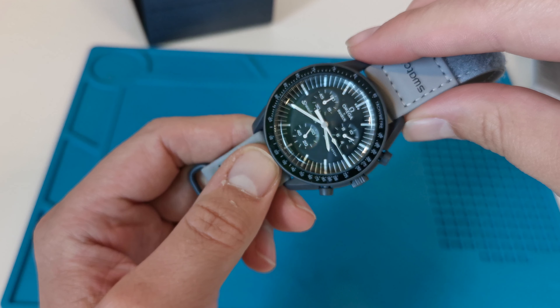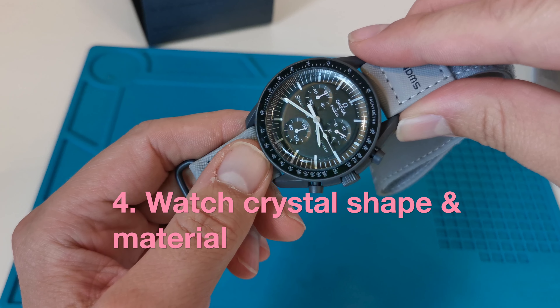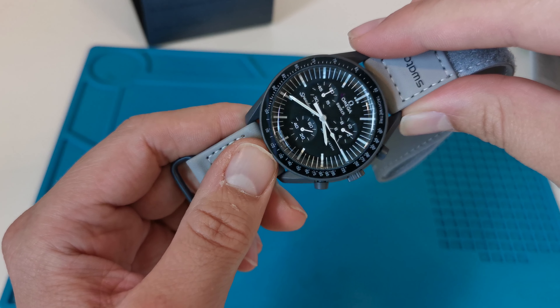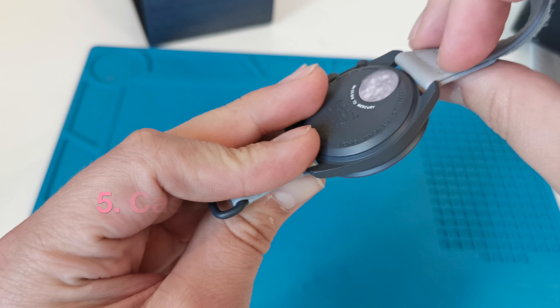The type of watch crystal used in this fake causes a visual extension of the indexes on the watch dial — the indexes change length depending on the angle. There is no such effect when you look at the original watch. It can be very visible or less visible depending on the version of the fake.